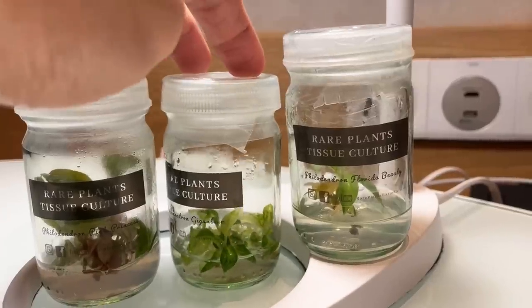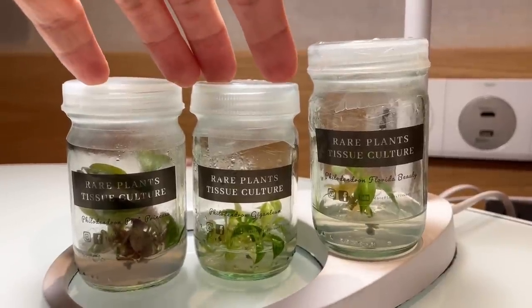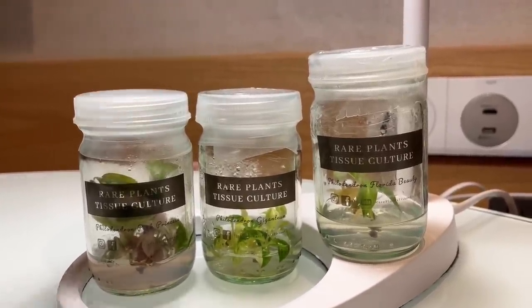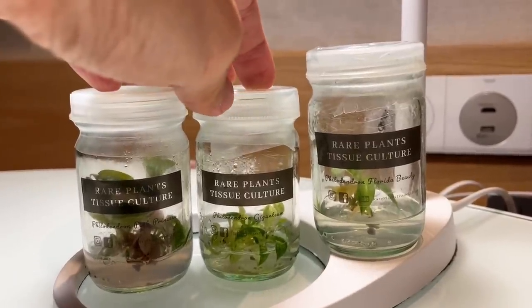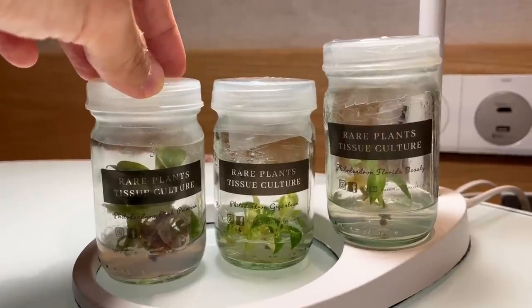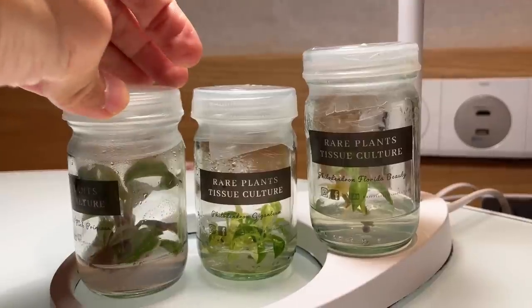Every lab has different formulas, different care, and different sterilization methods. A lot of them can get contaminated easily. There are different techniques, and of course those techniques are getting better and better over the years. Tissue culture has actually been performed for over 20 years — a lot of it done for agricultural purposes, so a lot of the food we consume is tissue cultured. This is not a new industry by any means. Tropical foliages have also been tissue cultured. Recently, with the rare aroid craze, there's been increased demand, particularly for variegated ones.